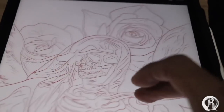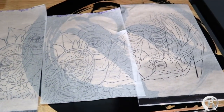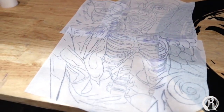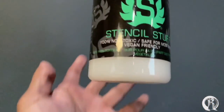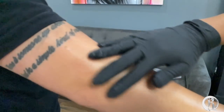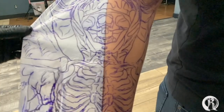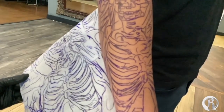When I print out my stencil I like to blow it up as big as I can, so I ended up dividing it into four papers. That's extremely big but it might fit. And look at this — it looks perfect.